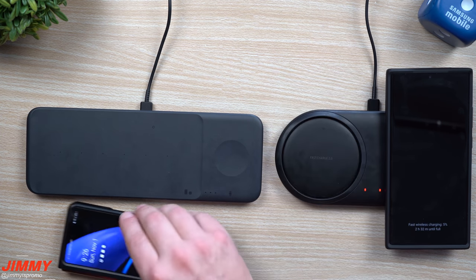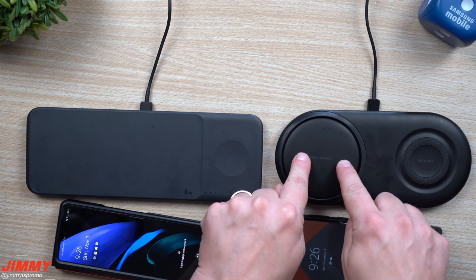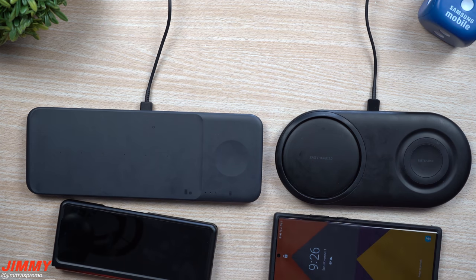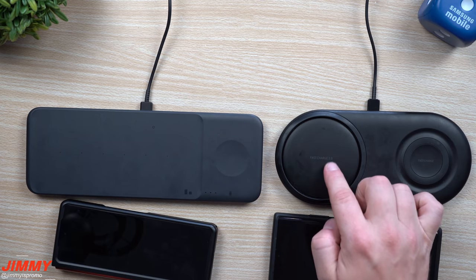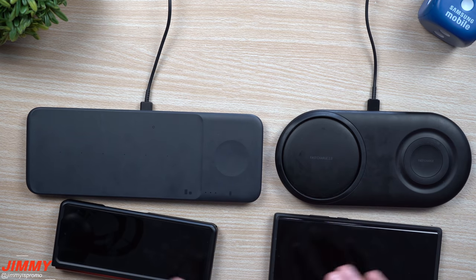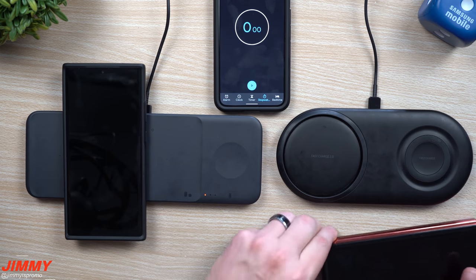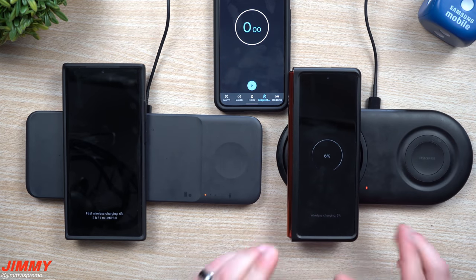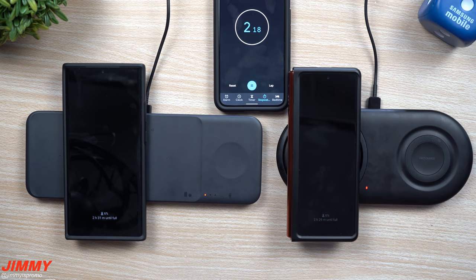Now we're going to do the real test. I'm going to place the Z Fold 2 over here for 10 minutes and the Note 20 Ultra over here for 10 minutes. I'll record where they're sitting after 10 minutes, flip-flop them, and then see exactly which one is quicker and by how much. I'm going to make sure both are sitting at the exact same percentage points. We have both devices sitting at 6%. I'm placing the Galaxy Note 20 Ultra on the Trio first, then the Galaxy Z Fold 2 on the Duo. Both at 6%, we're going to hit the timer for 10 minutes and see where they're both sitting.